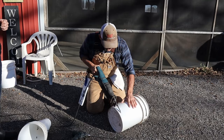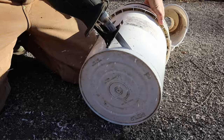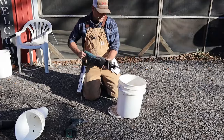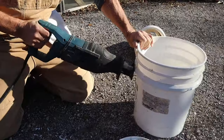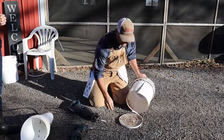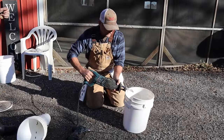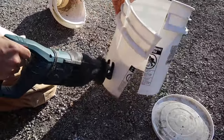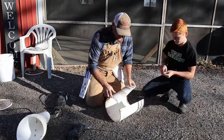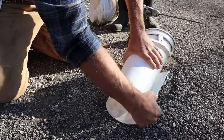Cut the bottom off, cut down the side, then take and cut an angle back this way. Take the angle part, fold it inside, and roll it.